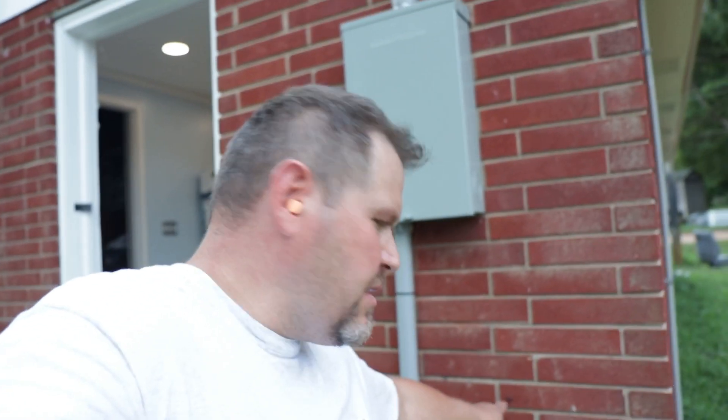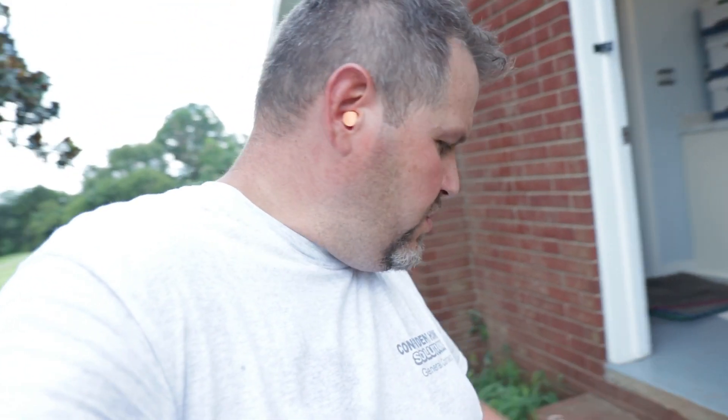Darren Campbell with Confed Home Solutions, licensed general contractor, builder, remodeler in North Carolina. We got to bust a hole through for an exhaust vent, so we're gonna use — let me show you what we're gonna use.